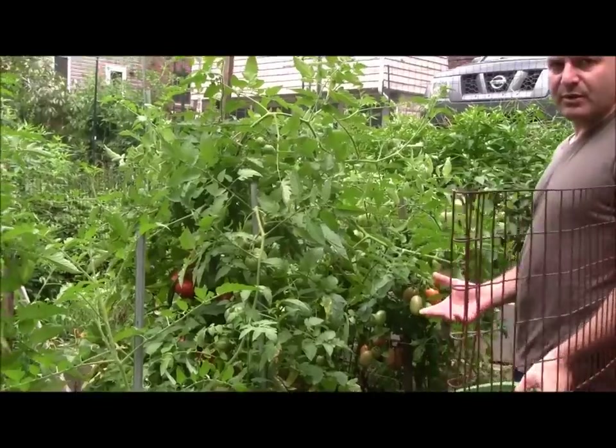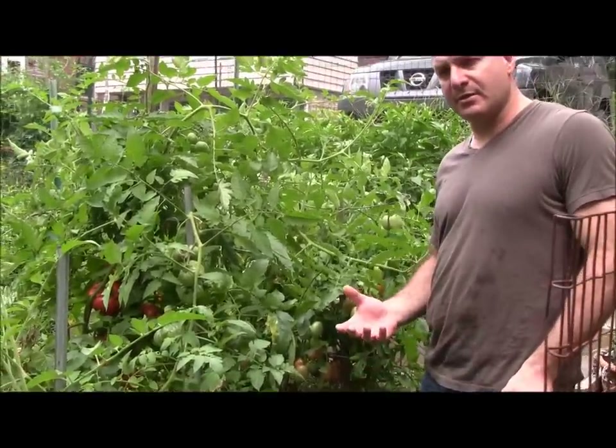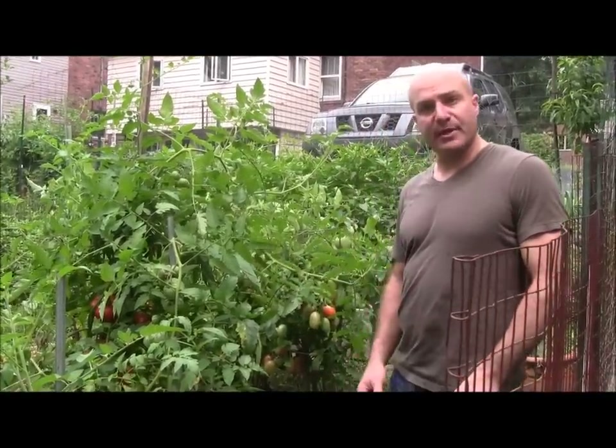I'm trying to find the ripest fruit. I don't want anything that's off color. This will be as red as I can find them. I picked some earlier, but today I'm just going to pick the ones that are the ripest, and then those will be the ones I'll be canning with.